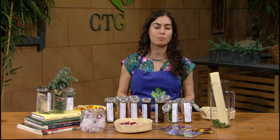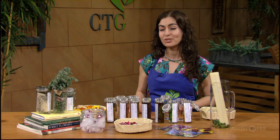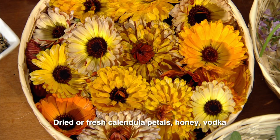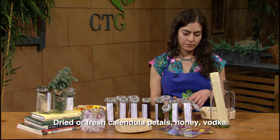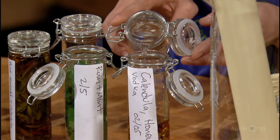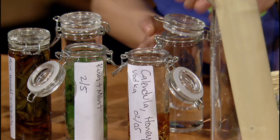Some of my favorite combinations include mint miracle with brandy and gin with lavender. Today I would like to demonstrate one of my favorite recipes: vodka infused with calendula and honey. For this recipe you'll need calendula petals, honey, and vodka. Just put them into a clean jar and fill with vodka.